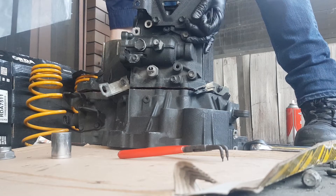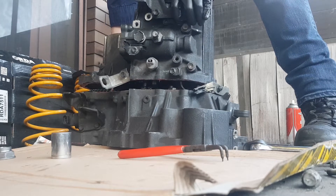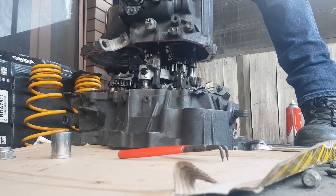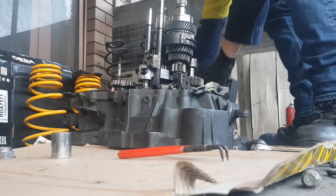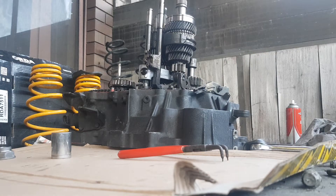I can just wiggle the case while the internals stay in place, and then we're in business. This is the inside of your gearbox. The next part is getting those shifter levers off and having all the gears come out so I can get to the diff in the back corner.